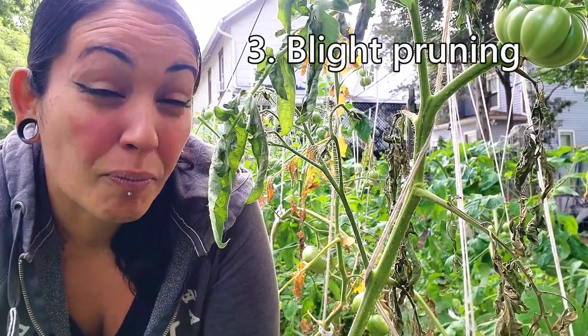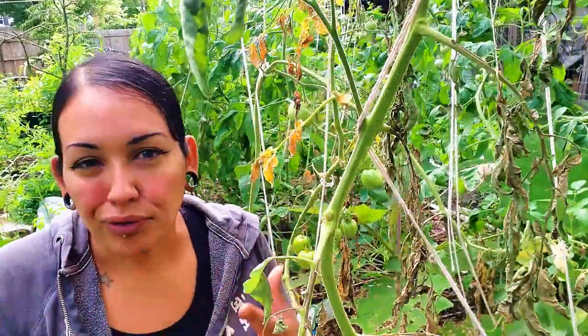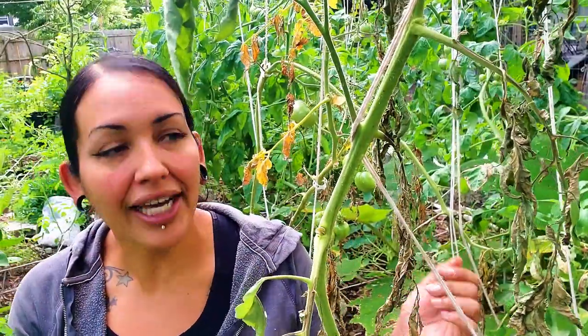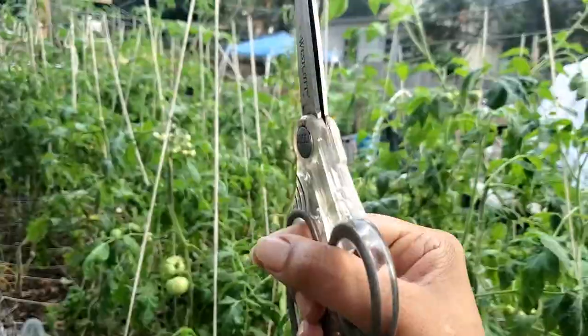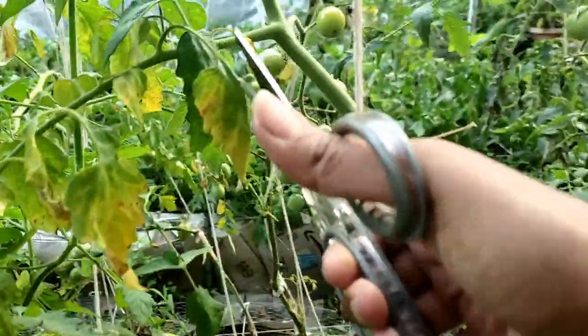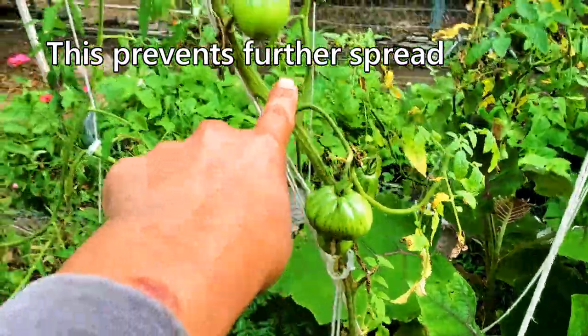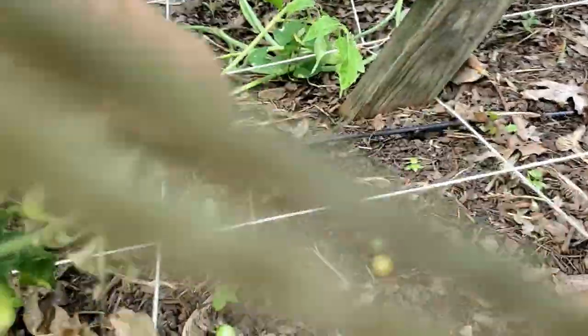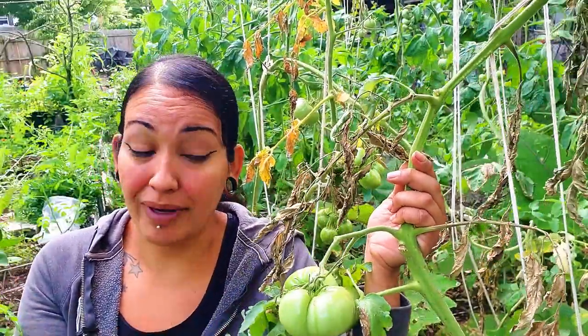Tip number three when managing blight is removing all of the infected, dead leaves and dead plants. Any signs of dying or death, you want to remove it immediately — you do not want that hanging around at all. If you have a dying plant that looks like it's just done, yank the whole thing. If the dying plant still has some tomatoes on it, just yank the tomatoes — you can eat them green or hopefully they'll ripen.